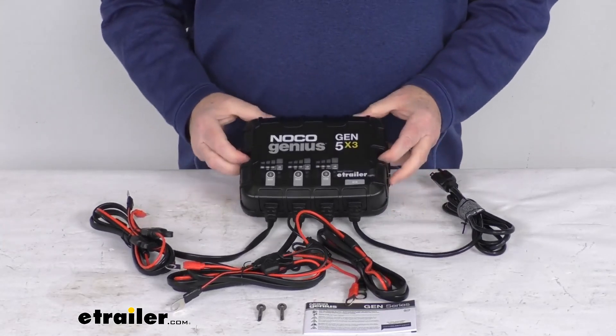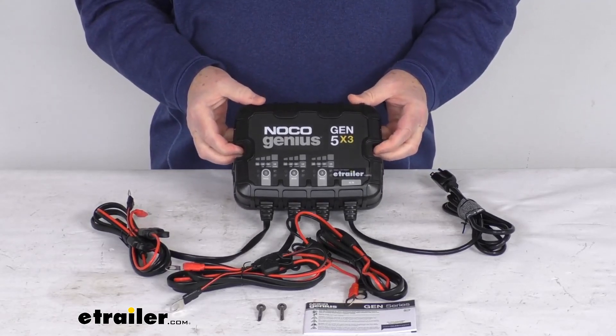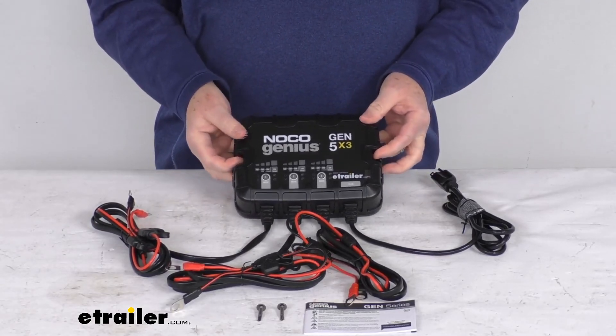That should do it for the review on this NOCO 12 volt 15 amp three bank waterproof onboard battery charger.